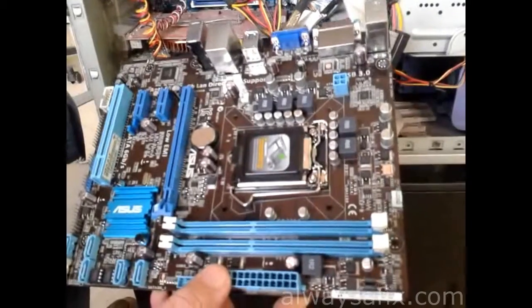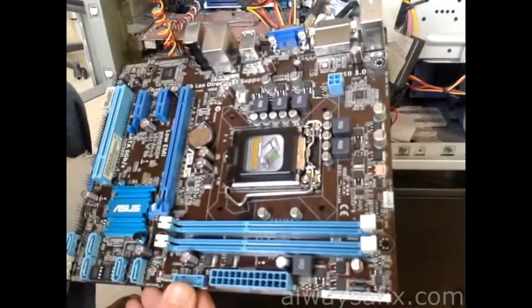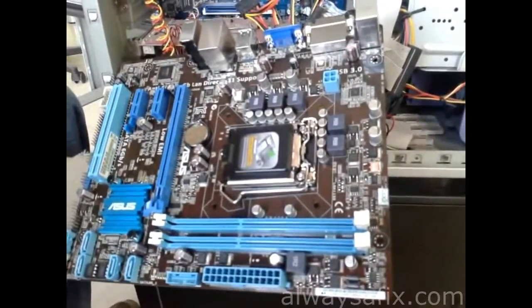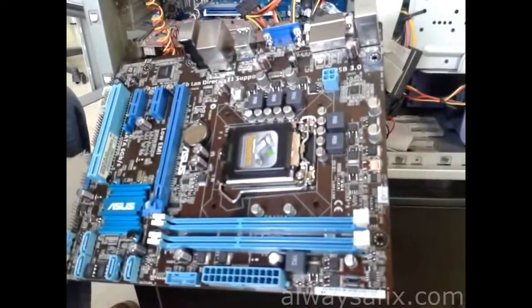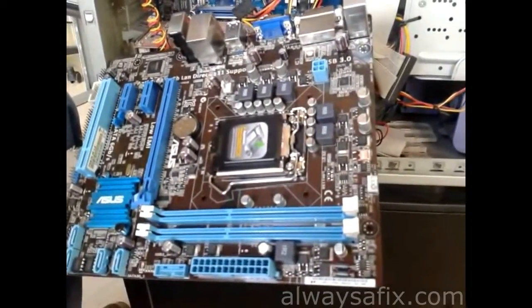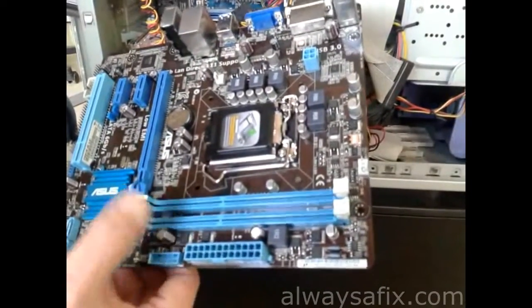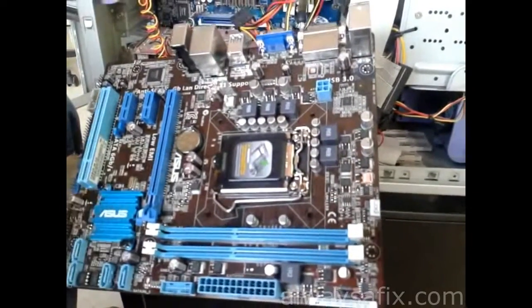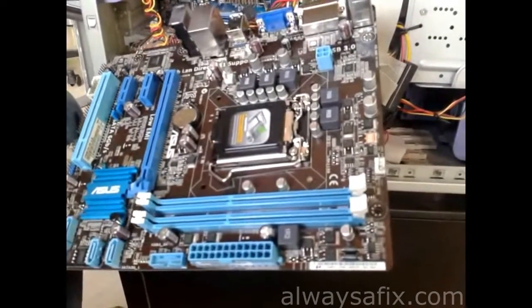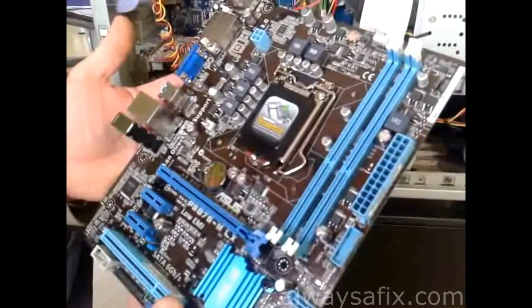So let's have a look at what we're going to put in today. This motherboard is a Socket 1155 — it is compatible with all the latest processors: all your i7s, i5s, and i3s. It has two DDR3 memory slots, PCI Express, one PCI slot, and SATA 3 and SATA 2. This is about 60 euros and is more than capable.